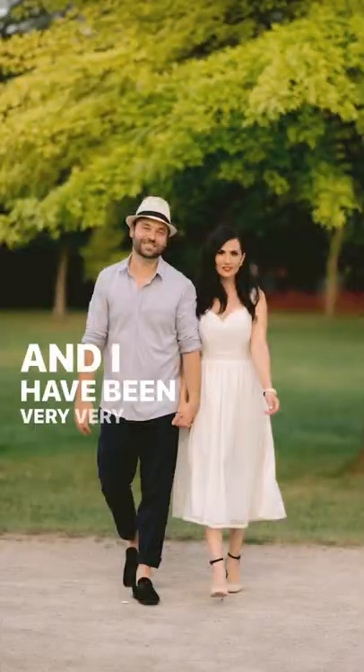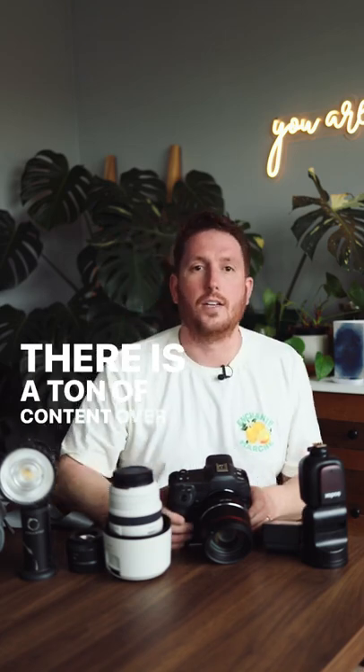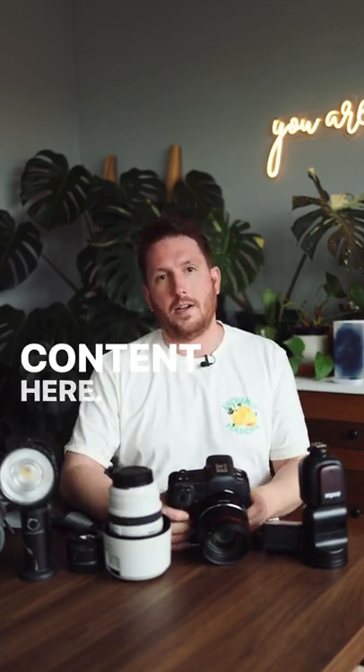That's all for me. If you want to learn more, subscribe and head on over to the channel — there is a ton of content over there, so much content that will make you say 'wow, there's a lot of content here.'